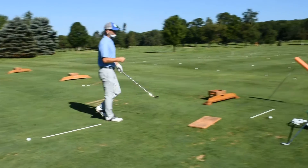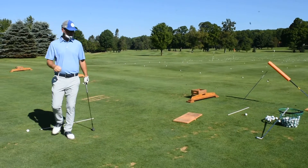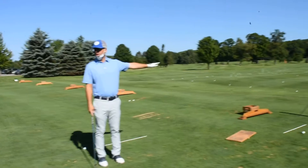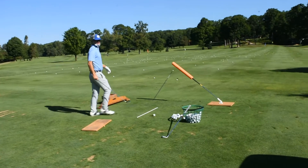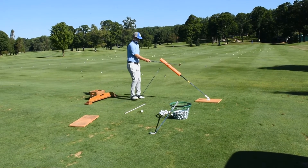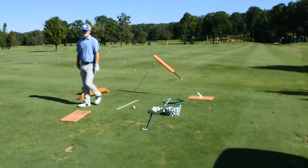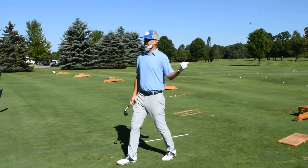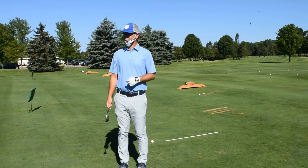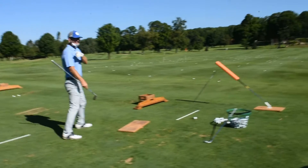I've got a station set up here — we always talk about purposeful practice. Today I want to work on keeping it low. I probably would have set up a station with two sticks and the arms straight across, but I created a little triangle here today. I've got my 50-degree wedge. Do you think I could keep it low enough to hit it through that gap? You can, yes.